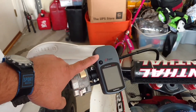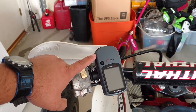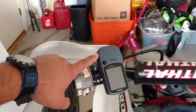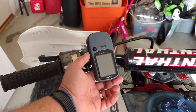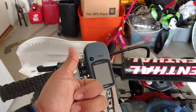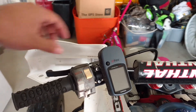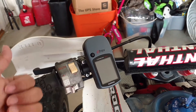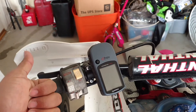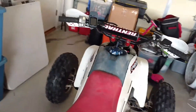My buddy gave me this GPS unit - I sent out a group text saying I'm looking for a true GPS system, does anybody have one. One of my buddies responded saying yeah, come pick it up, just bring me a case of beer. So I brought him a case of beer and he gave it to me. It works pretty good. The two things I care about are miles - how far I've gone - and speed, and this does both of those. Just batteries, no wires to hook up.